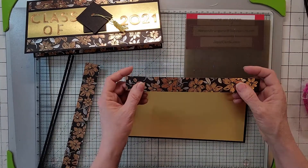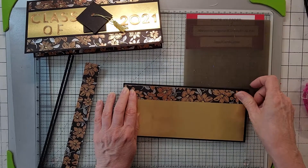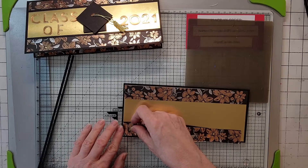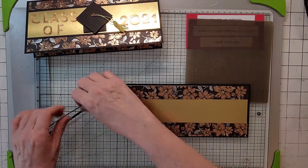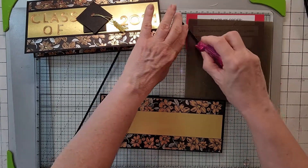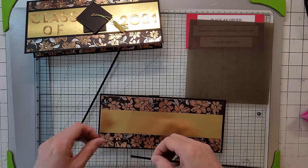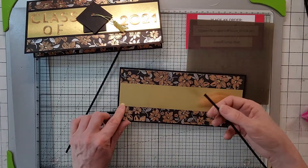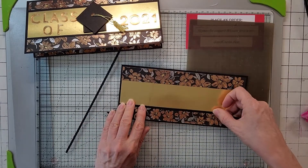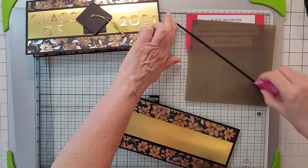Take a strip of DSP measuring 8-3/4 by 1 inch and line it up with the top edge. Then take another strip, same dimensions, and line it up with the bottom. Next cut a piece of Basic Black at 8-3/4 by 1/8 inch, snail it up, and place it on top of the DSP at the edge. It gives a little finished trim. Make sure all the little webbing from the snail is off so it won't snag on the envelope. Repeat for the other side.